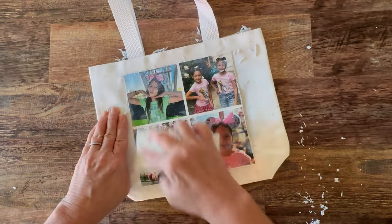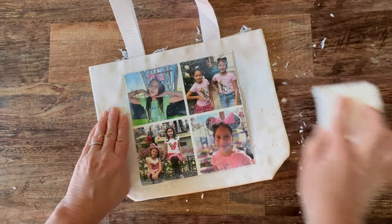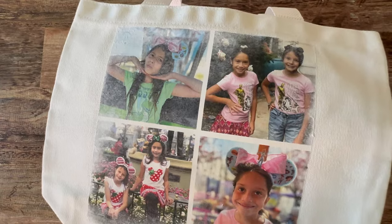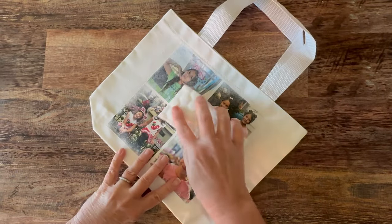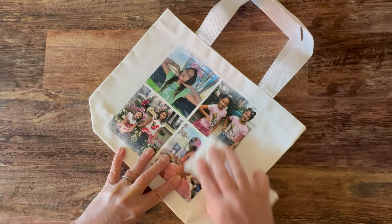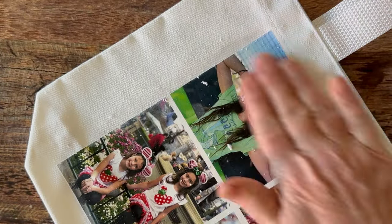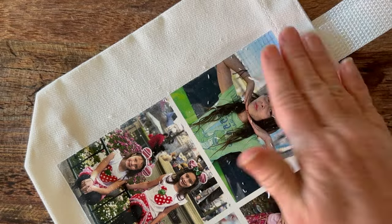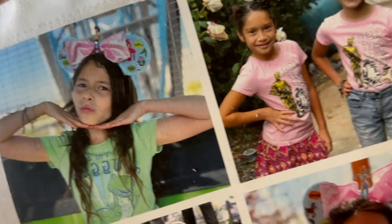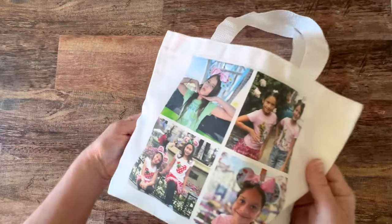Once the first layer of paper is removed with the damp sponge and swirling motion, set it aside and let it dry for about two hours. After two hours you will see that some of that paper has come back. You will repeat this process two more times — a total of three times, or until all of the paper is removed. In my experience it takes about three times to get all of the paper off. This is my bag after three times of removing the paper and you can see that I've got really crystal clear images with no paper left on the design.